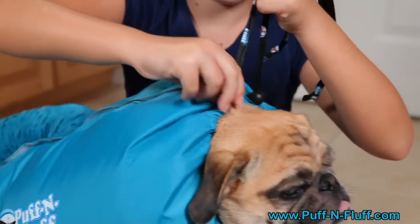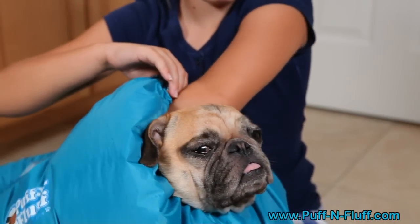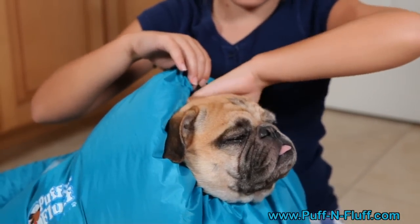After a few minutes, loosen the drawstring on the neck or tail and reach in to feel the air. Make sure the temperature is not too hot. You can also check to see if your dog is completely dry.